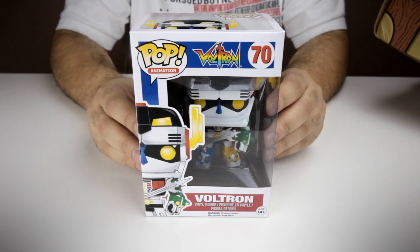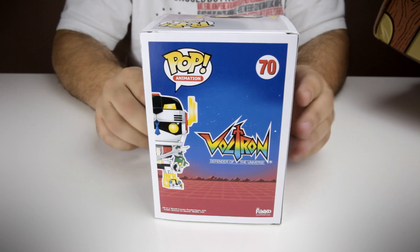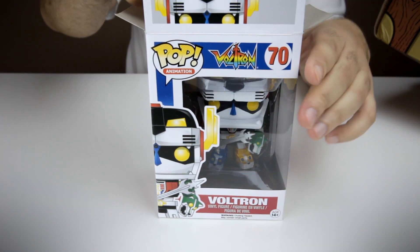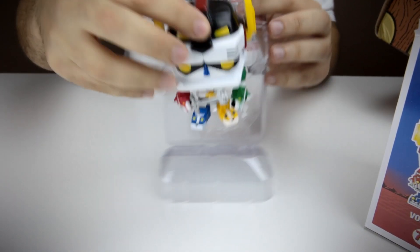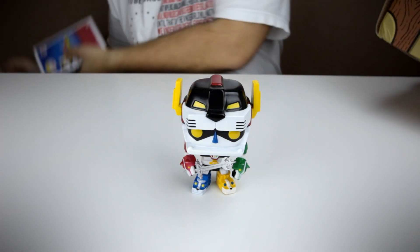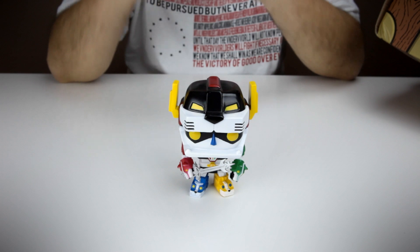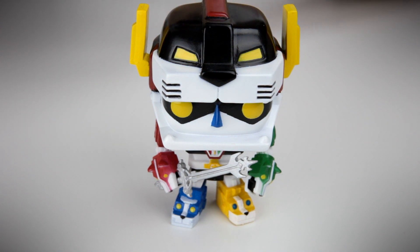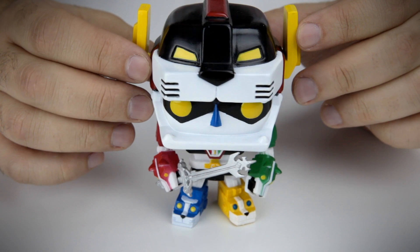Last but definitely not least, we've got Voltron, Defender of the Universe — the Pop figure of Voltron, Defender of the Universe. This is like the cartoon. I did watch this as a kid, not as often as I watched Transformers or G.I. Joe. But I watched Voltron and this thing is comprised of like five different colored lions. It was definitely fun to watch. Just look at him — he's beautiful. Another Pop figure. I have a very extensive collection of Pop figures, so this adds to it. I'm very happy about it. Very colorful Pop to have. I think this is the only Voltron figure. That is awesome. Very happy to have this in my collection now.